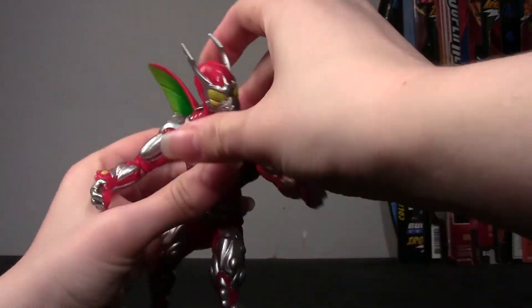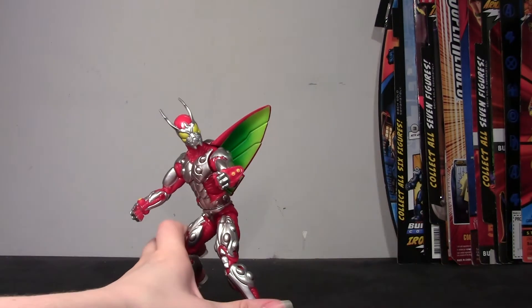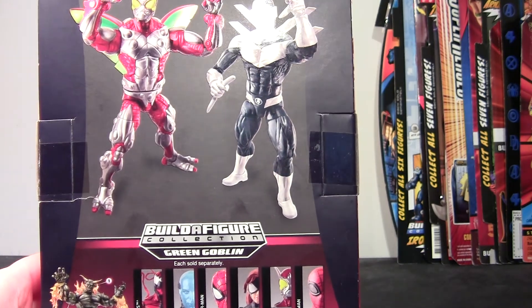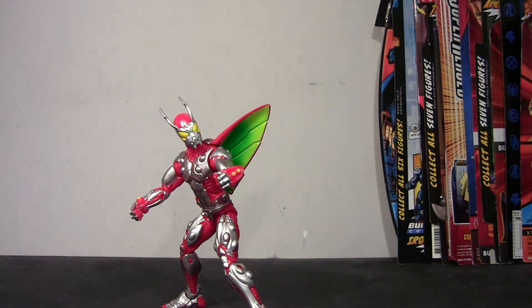Well done Hasbro on this one for the most part. It's got its little problems, but what figure doesn't? It's nice — thank you for giving us a nice new sculpt, a new character instead of a rehash of another one for the millionth time, even if it is someone that people don't seem to care about too much. If you're a fan of Spider-Man and a fan of Ultimate Spider-Man, this is worth having. If you're trying to complete the build-a-figure you have an Ultimate Spider-Man villain or a Superior Spider-Man villain to choose from. Boomerang's obviously not just a Superior Spider-Man villain, but I associate this costume with Superior Spider-Man, so my Superior Spider-Man figure can fight someone.